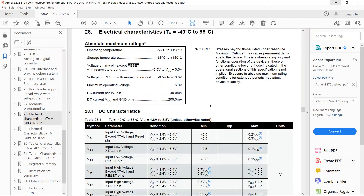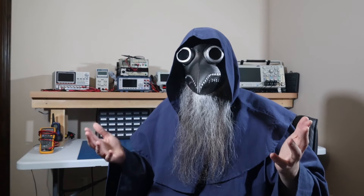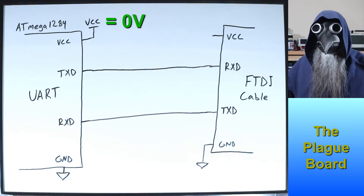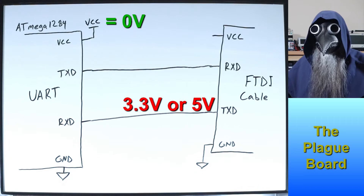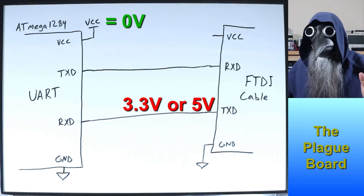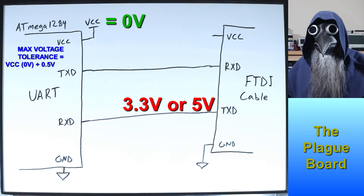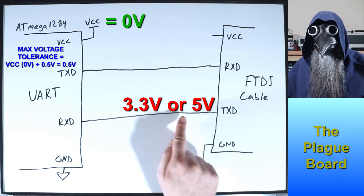In any case, the problem comes when we try to power the ATmega from an external power source. If we look at the datasheet for the ATmega1284, it states that the maximum voltage that can be applied to a pin is VCC plus 0.5 volts. So, what happens if we apply power to the FTDI cable before we apply power to the ATmega? Well, in this case, VCC on the ATmega is 0 volts, and the FTDI cable will output a high on its transmit pin, either 3.3 or 5 volts depending on the cable. We're not supposed to apply more than VCC plus 0.5 volts — in this case 0.5 volts — but the FTDI is applying at least 3.3 volts to this pin.